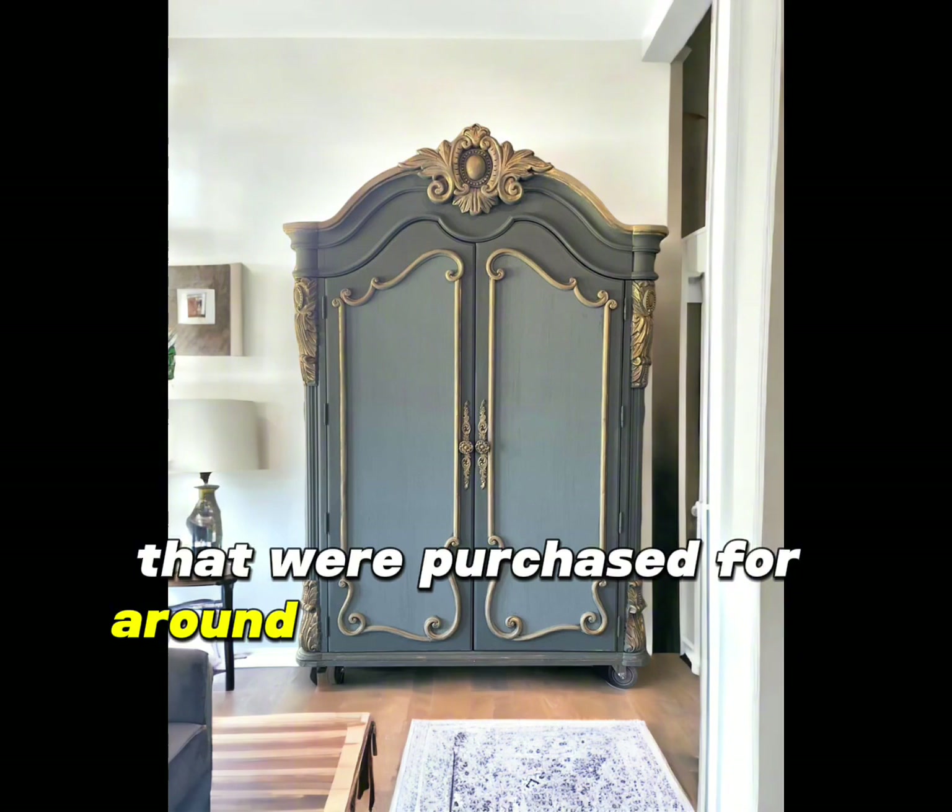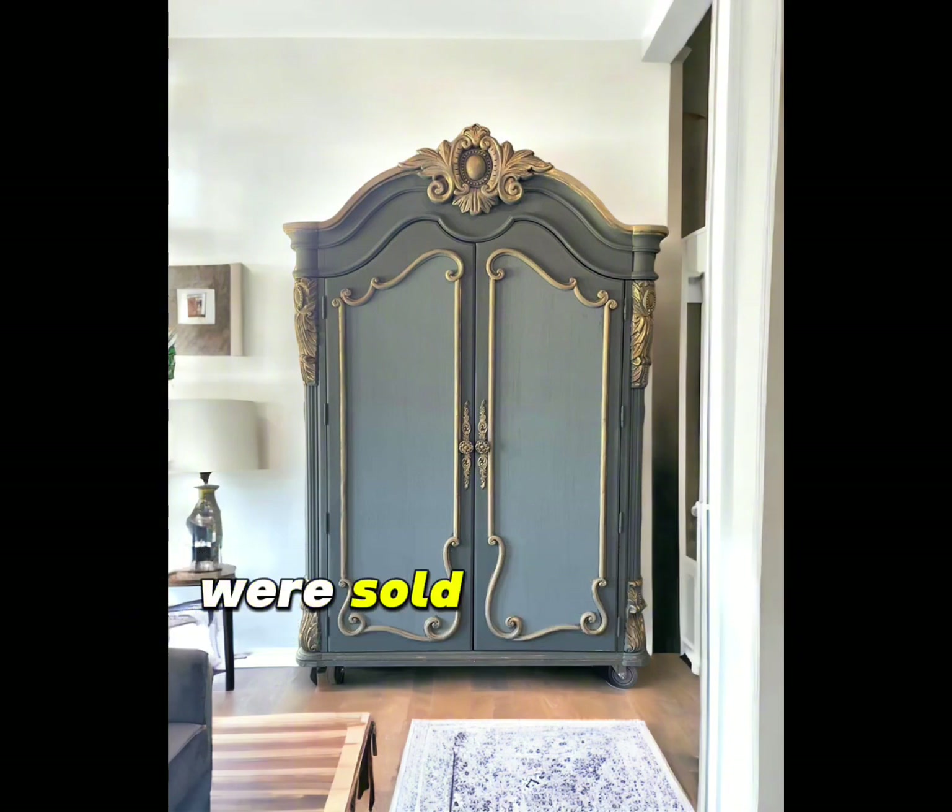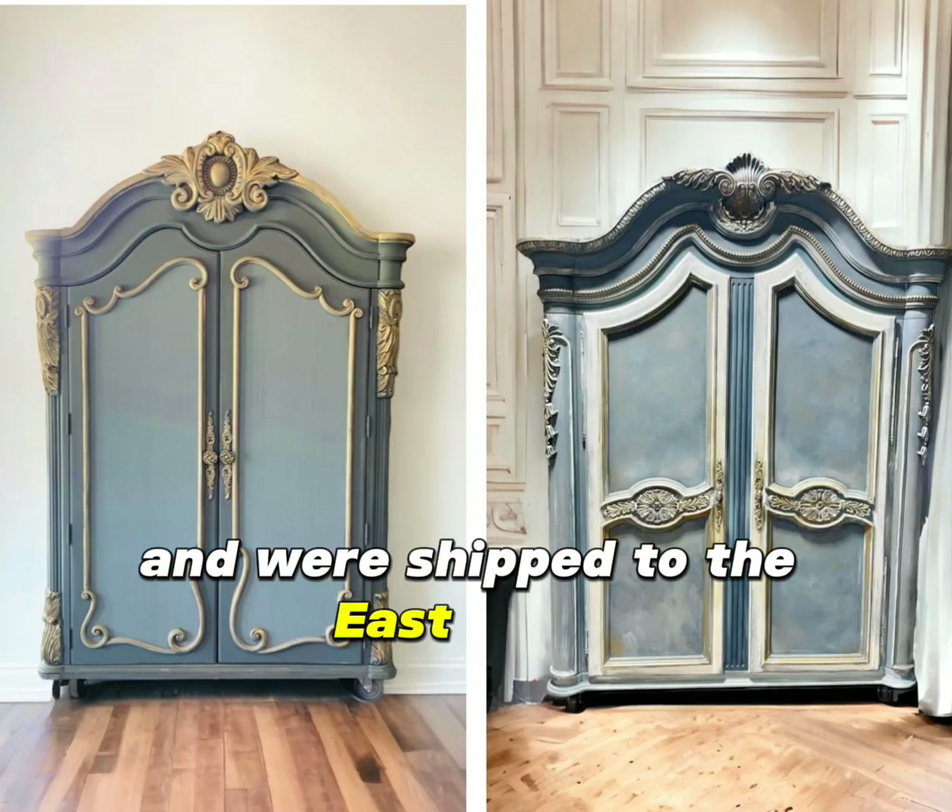These armoires, purchased for around $100–$150, were sold for $2,200 and were shipped to the East Coast.